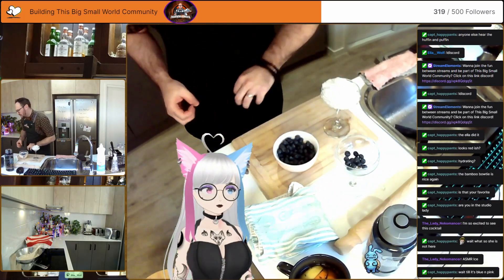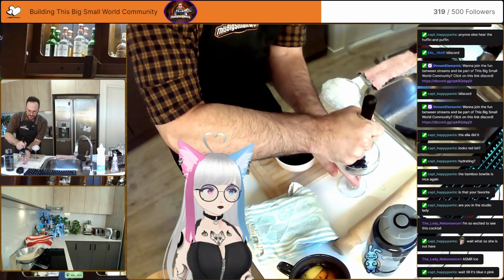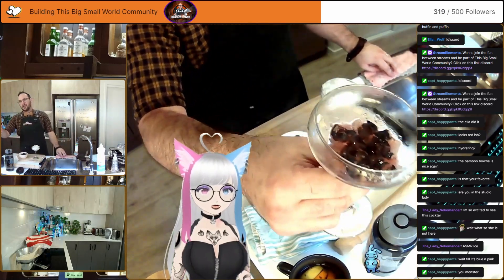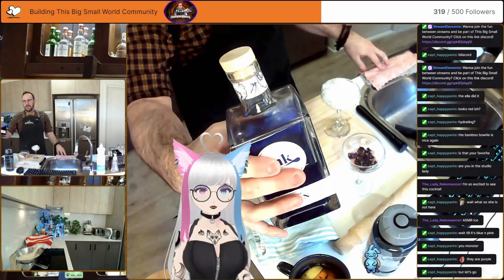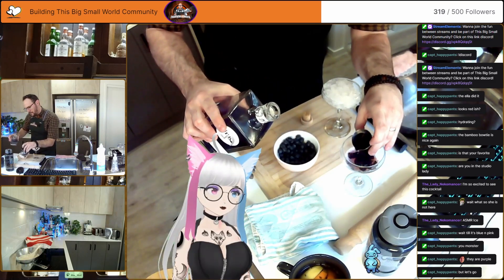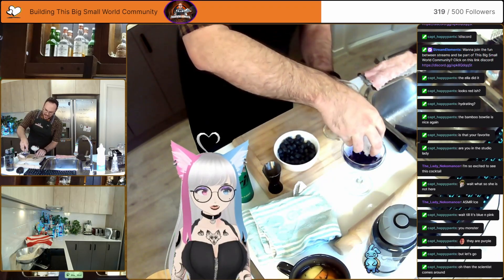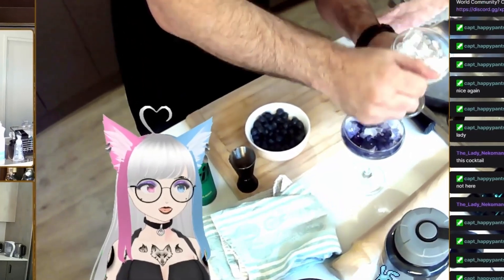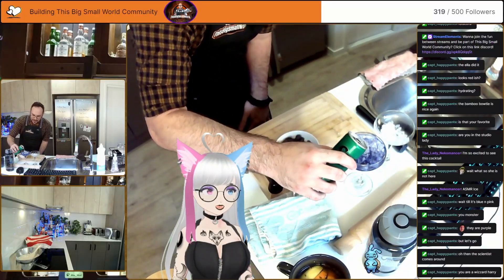Popping some blueberries in the bottom with my muddling stick — just gonna crush those blueberries, really crush them up. I thought blueberries would be a good one because they are both blue and pink. I do have a blue gin — a shot of that as our spirit. So we're gonna just gently put this ice back in because what we're trying to do here is make some levels in the cocktail itself.